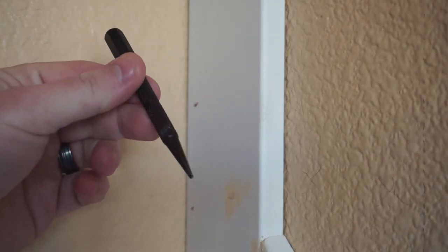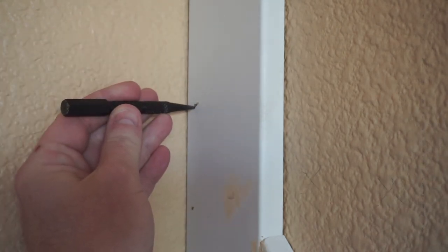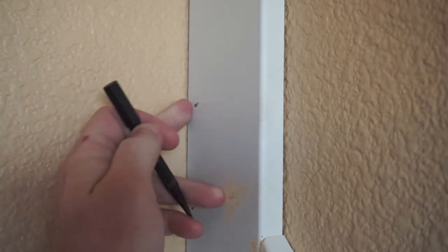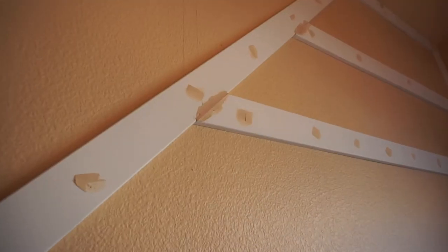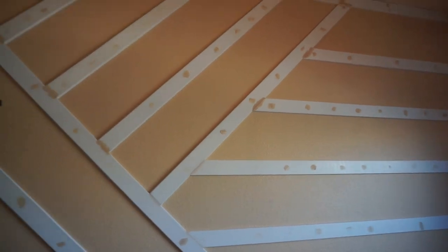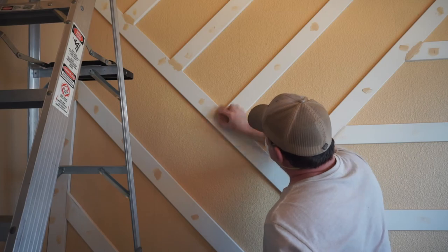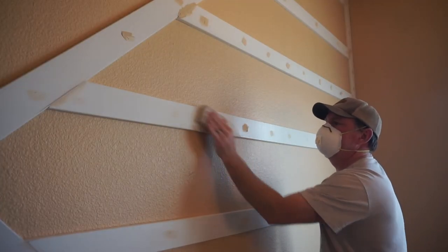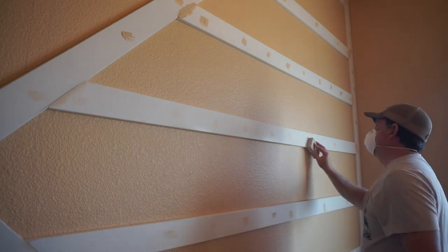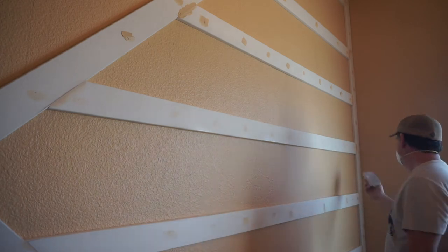If you have any brad nails that didn't quite make it below the surface of the wood, now's the time to go around with a little punch and make sure those are all well recessed below the face of the trim board. Then once you have all the nail holes filled and all the gaps between the boards filled, it's time to start sanding. I used a sponge block sander for most of it — that worked well for the nail holes and the gaps between the boards — and then I did use my random orbital sander for some of the more stubborn areas that required a bit of extra elbow grease.